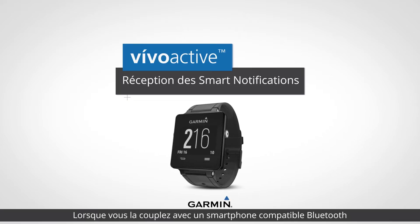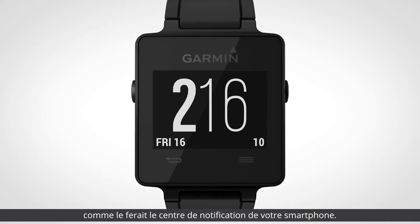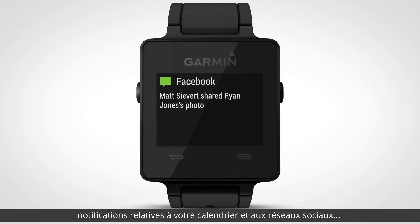When paired with your Bluetooth-enabled smartphone, VivoActive can gently alert you to the same notifications that appear in the notification center of your smartphone, such as incoming calls, text and email, as well as notifications from your calendar and social media apps.